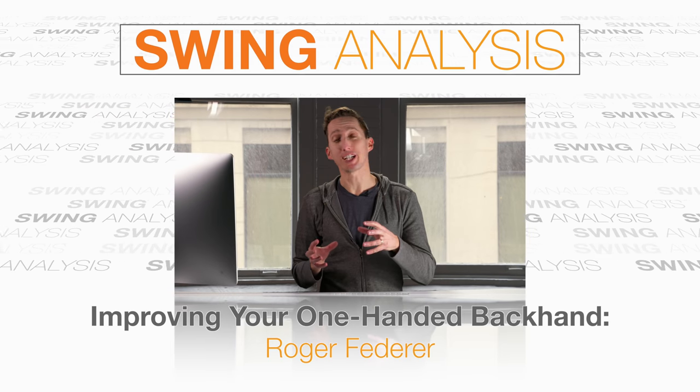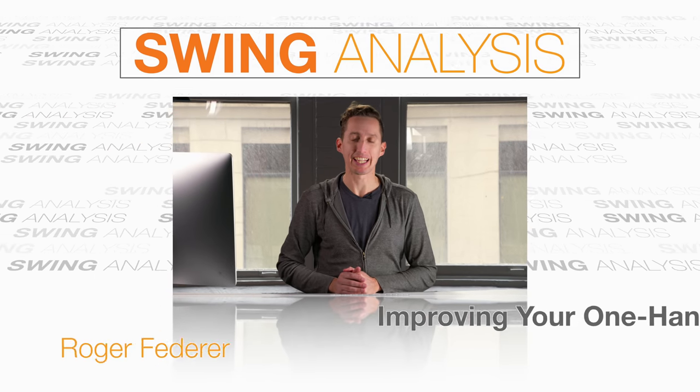If you'd like a stronger, more effective, more confident one-handed backhand, then you've come to the right place, especially if you'd like it to look more like Roger Federer.